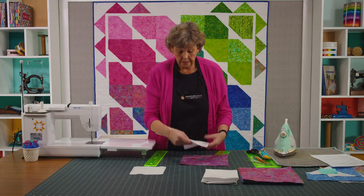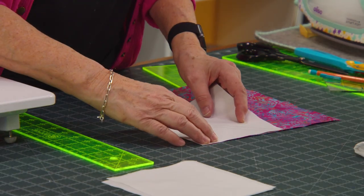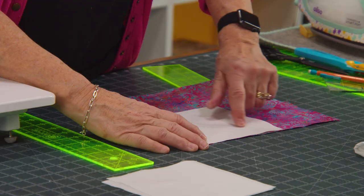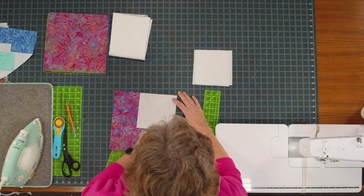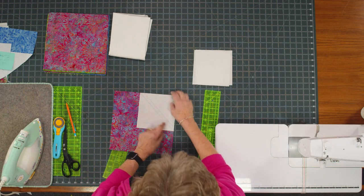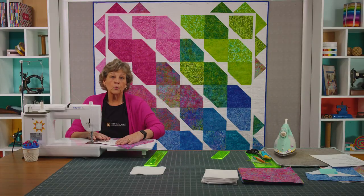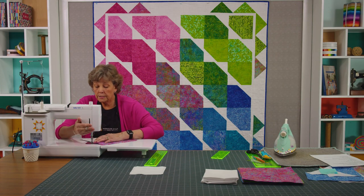You're going to do this to all the squares. Make sure that your secondary line is to the outside of your block. This is the line we're going to sew on for our block, and then this is the secondary line that we're going to sew on and then cut in between those and save that triangle. That triangle is what's going to help us make the outer border that's so beautiful.